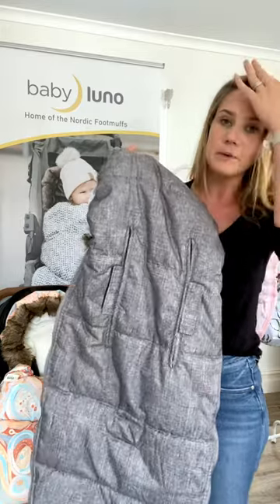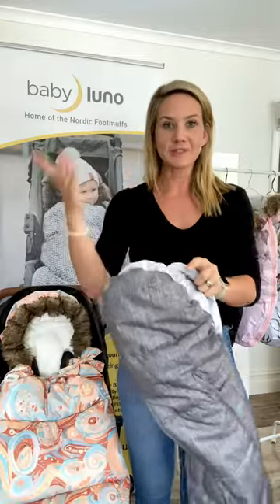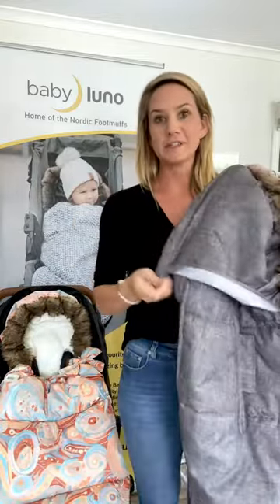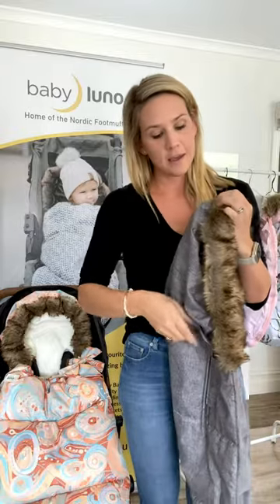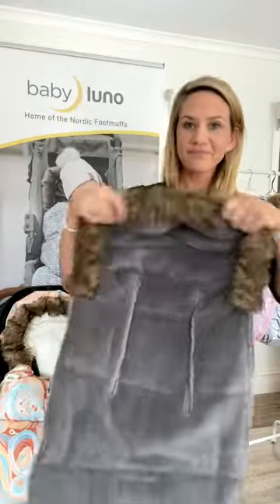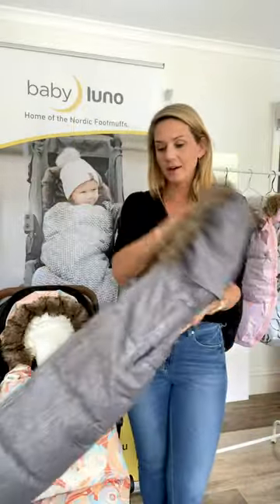It's water resistant so if you have any spills it comes off easily. It's also windproof and machine washable - just pop it in the machine, but be sure to take the fur off first. That's another option if you're not a fur person - it is fake fur - and you can just unhook it with the buttons so it goes all the way off.